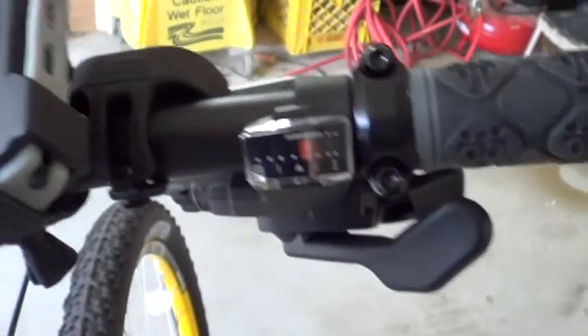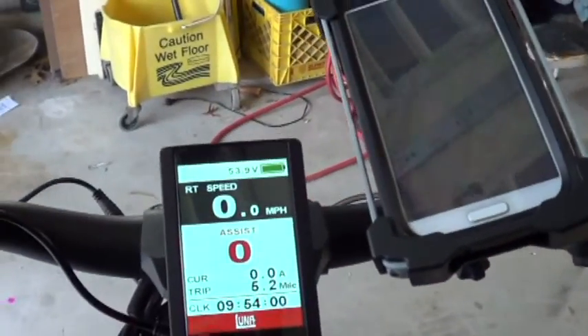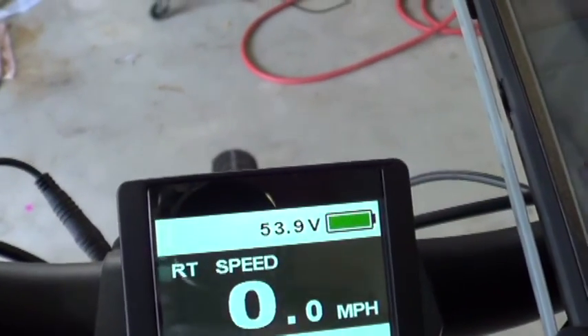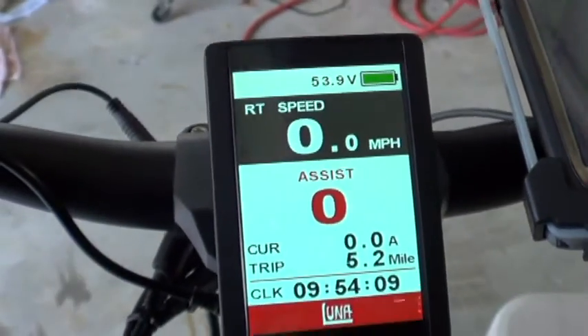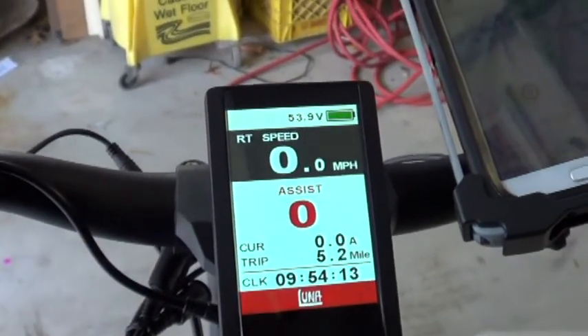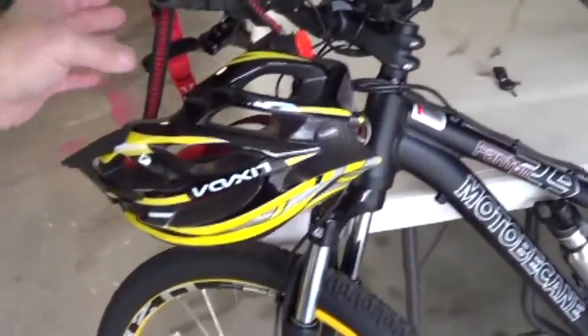We still have eight speeds of gears back here, so this thing in first gear has incredible torque for hill climbs. Right now we're showing 53.9 volts. We're going to take a cruise and see how far we can get. Oh yeah — wear a helmet. This thing does 40 miles an hour.